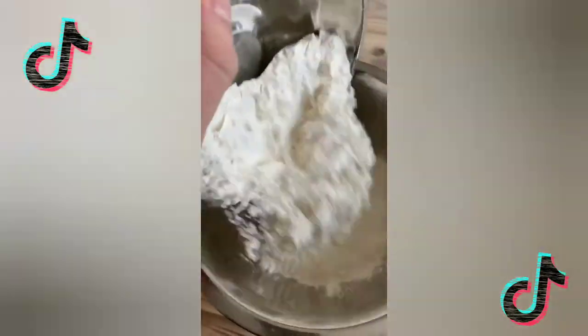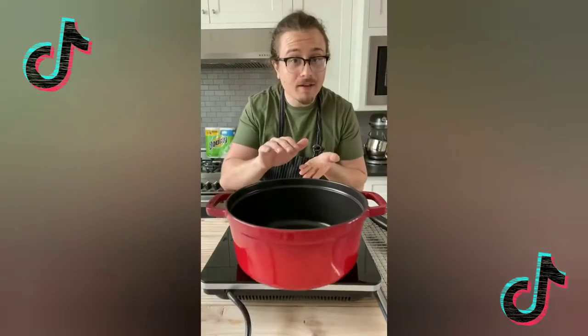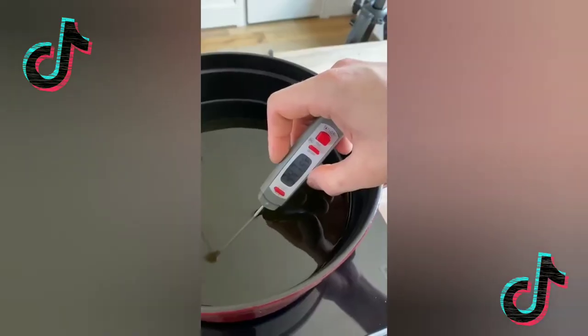In a bowl, combine two cups of all-purpose flour and four tablespoons of your favorite seasoning. In a heavy pot, fill it halfway up with oil on medium heat, around 350 degrees Fahrenheit.